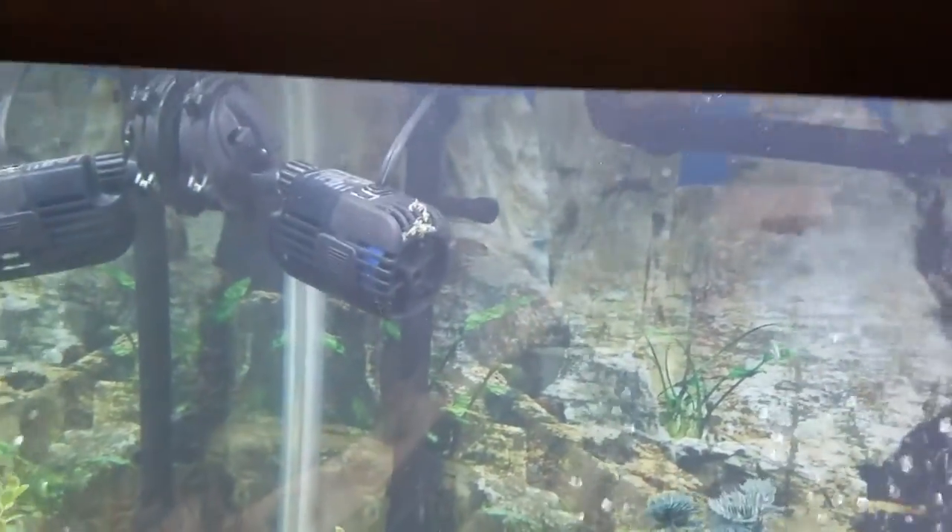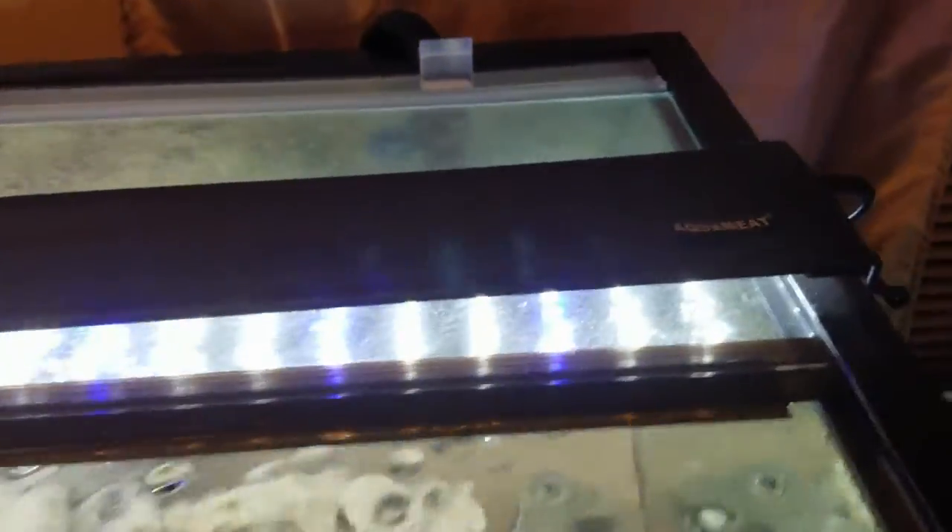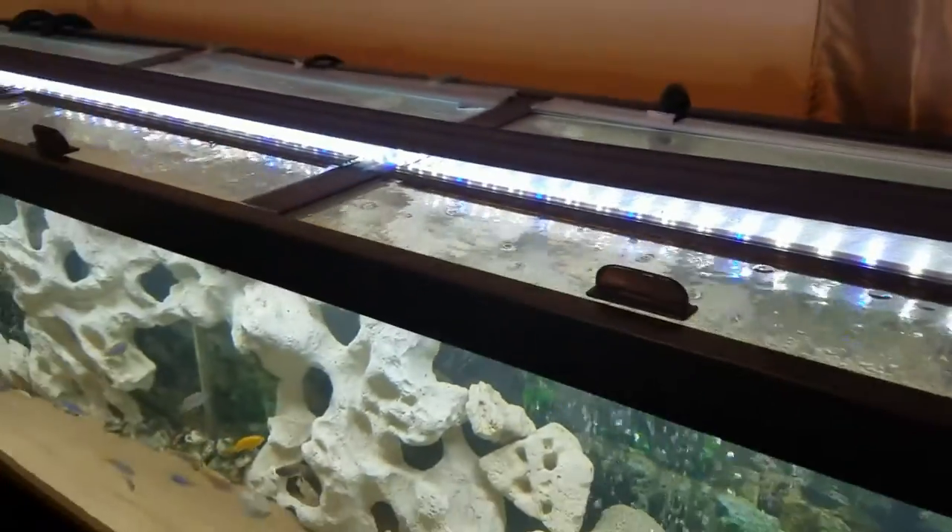Over here we have a wave maker — this is an Aquion ACP950, 950 gallons per hour. That thing works great and the fish seem to love it. I also have a very long Aquaneet 72-inch light bar on this tank.